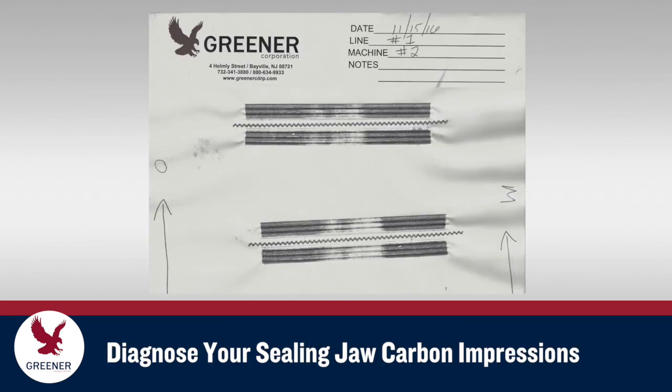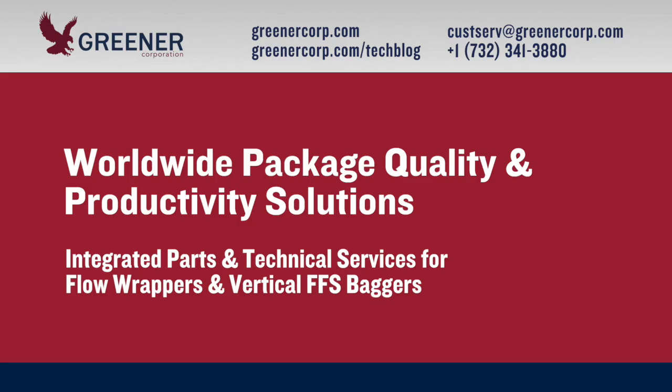If you'd like help diagnosing your carbon impressions, send us a photo. We'll help you identify adjustments that improve packaging performance. Greener Corporation provides integrated parts and technical service solutions worldwide.